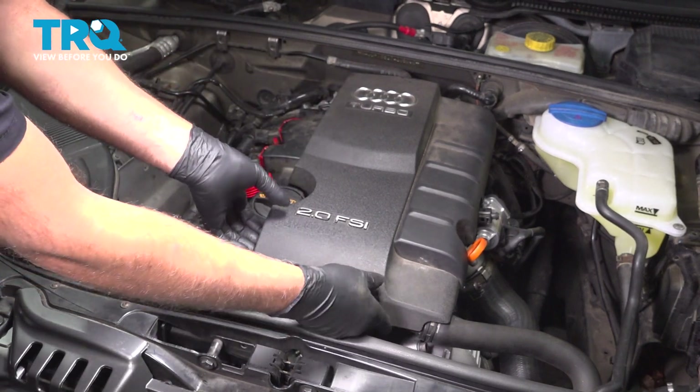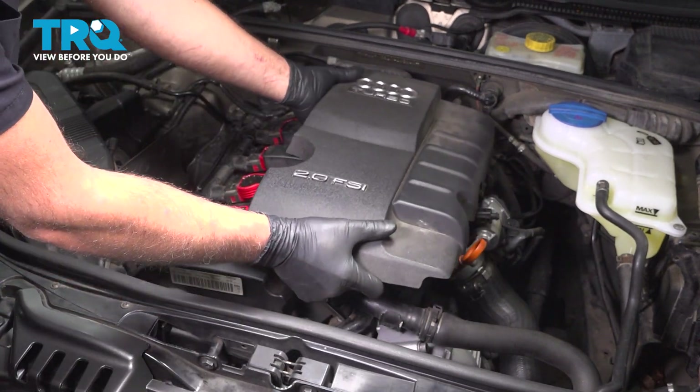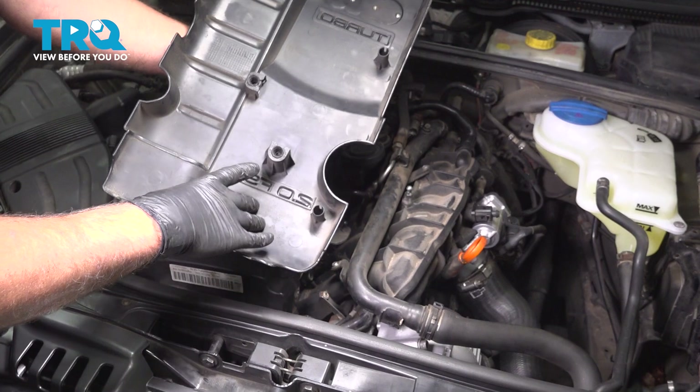I'm gonna remove the engine cover — just grab underneath and pull up. There's just some grommets holding it on.